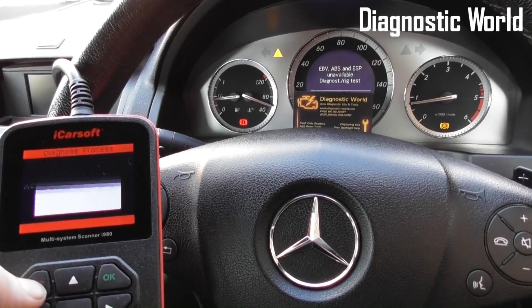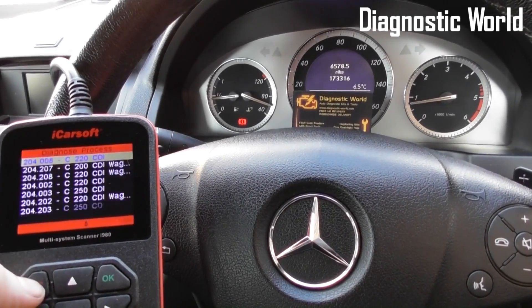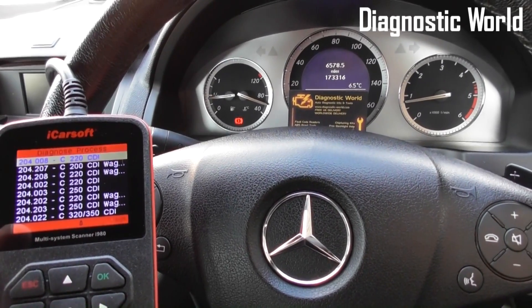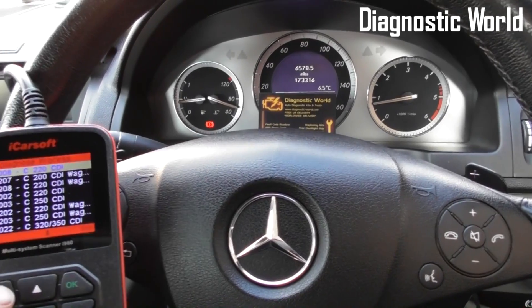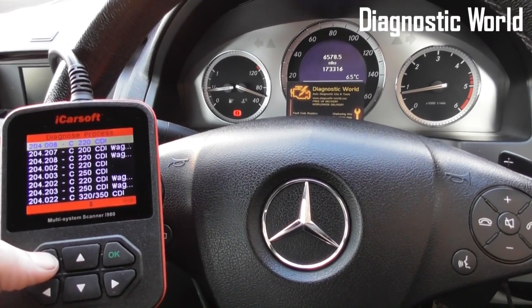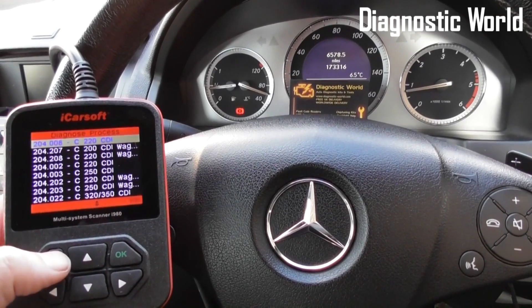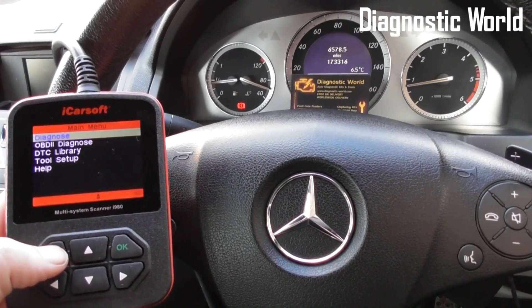Clear trouble code successfully. We'll come out of this and the lights should turn off — and they have done. All of the lights have now disappeared from the dashboard. We've successfully changed over the ABS sensor and reset the trouble codes and warning lights in this Mercedes-Benz C-Class using the iCarsoft i980.